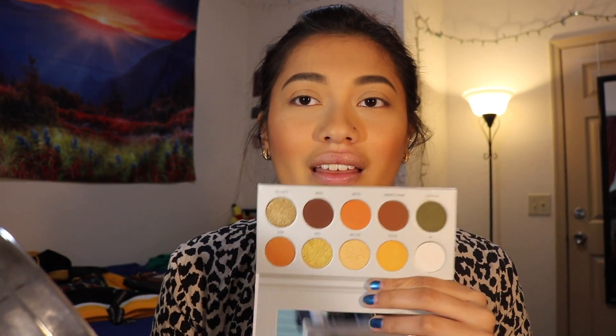So I drove all the way to Ulta, which is like a 30 to 40-minute drive, and when I got there I found out that the Armed and Gorgeous was out of stock. So I decided to get the Ring the Alarm palette because I didn't want that trip to have gone to waste. I do like this palette, but I was not fully satisfied because the palette that I really wanted was the Armed and Gorgeous, so I ended up ordering it from Ulta.com and got it shipped to where I currently live.